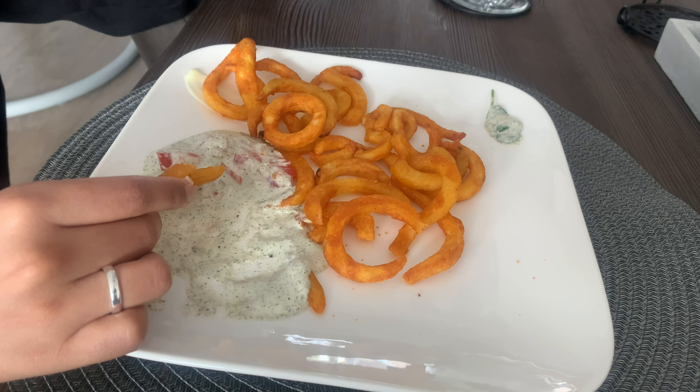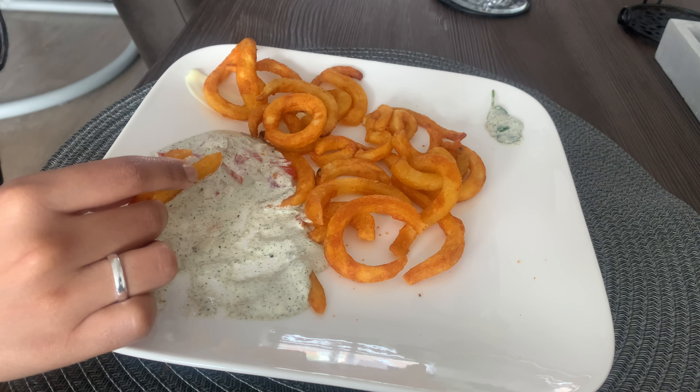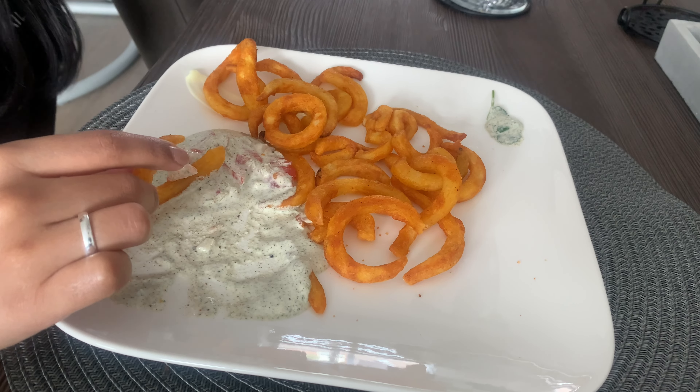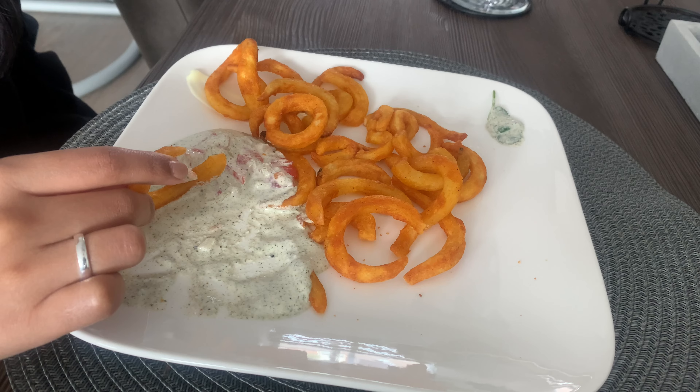Do you like my mayonnaise? Yes, I love it a lot — it has so much flavor! It's the first time I tried a vegan mayonnaise and I'm really impressed. Very flavorful! Thank you very much for your compliment — enjoy!